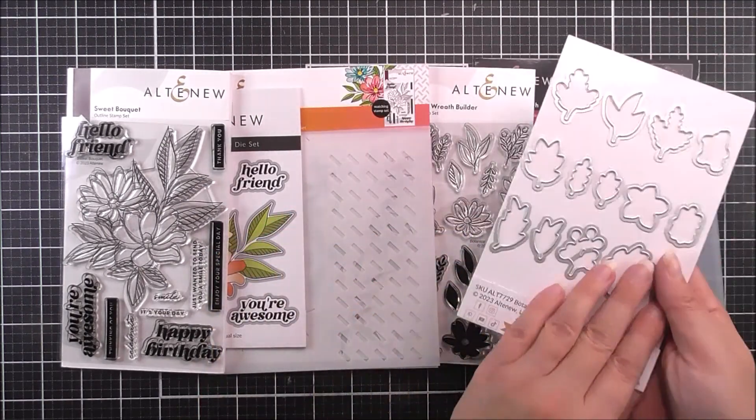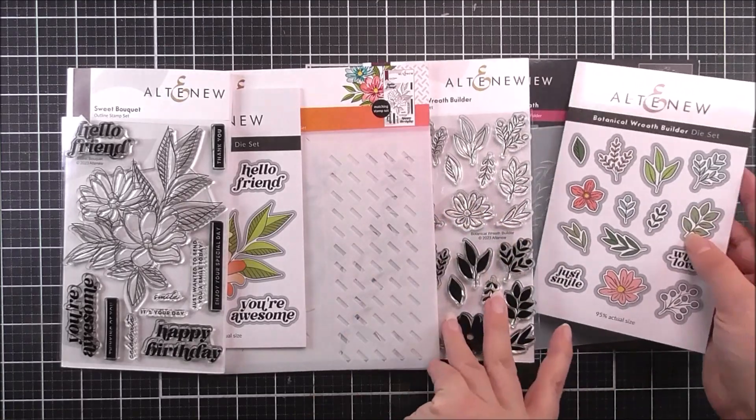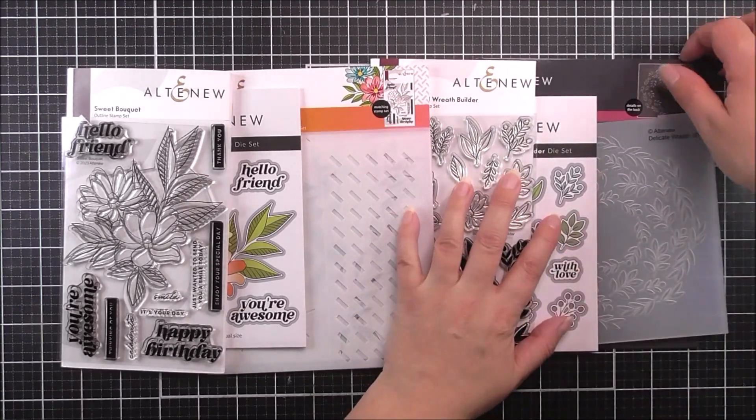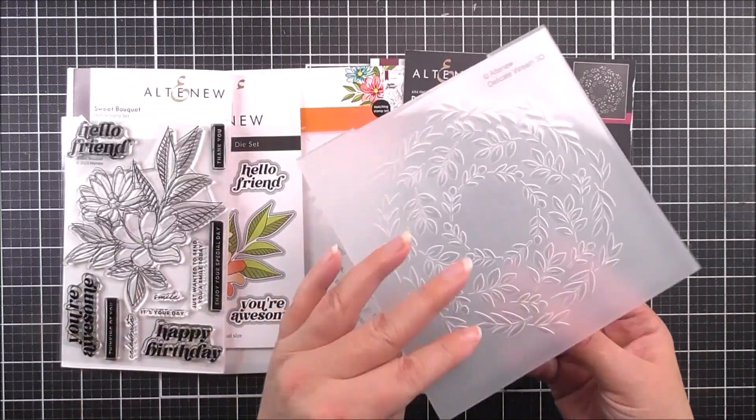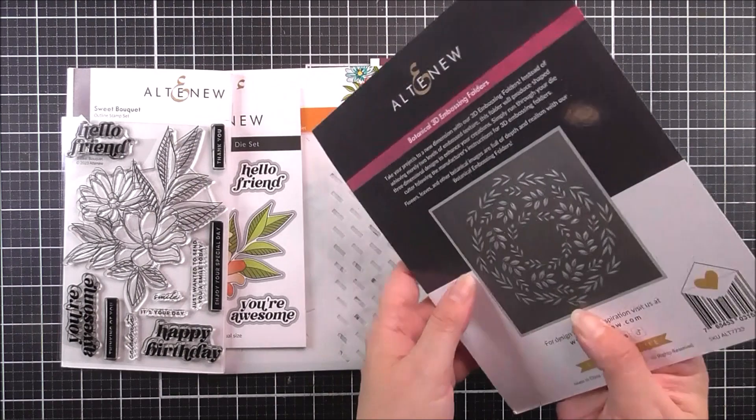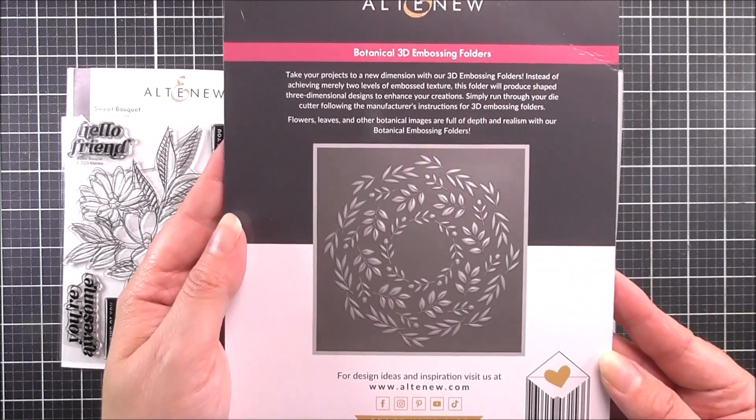To finish off the ensemble, we have a 3D embossing folder — this is the botanical wreath 3D embossing folder. You can see this is a really pretty one and it's gonna be able to back your cards and other projects with this very beautiful design.